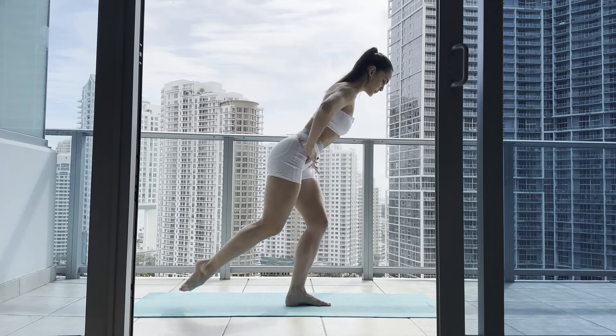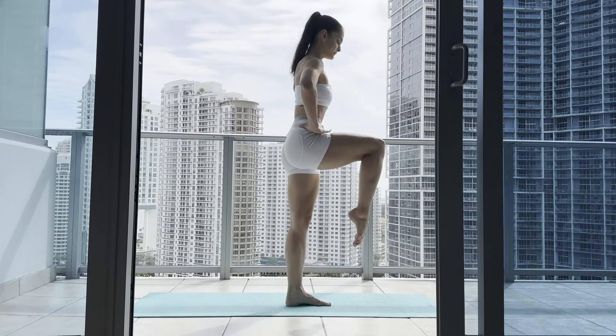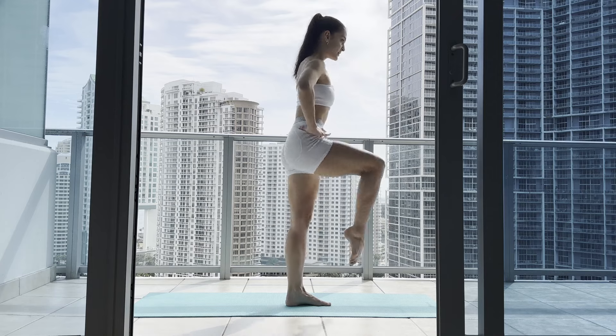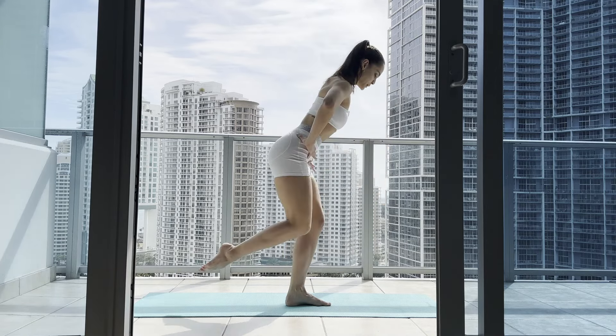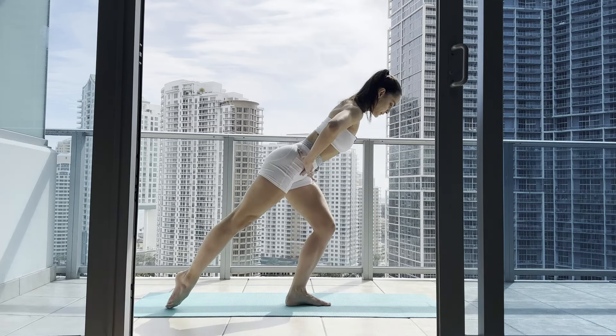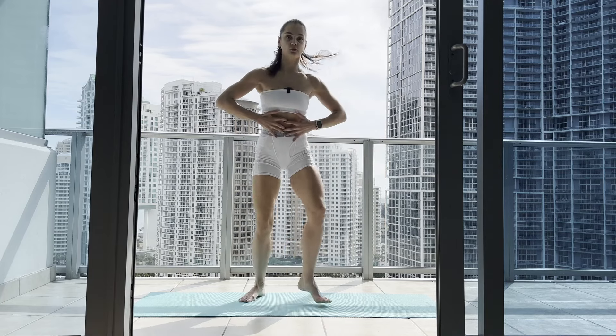Nine, keep going, eight, seven, six, five — keep stabilizing your left leg — four, three. Think of your front body staying close. Two, last one. Good.